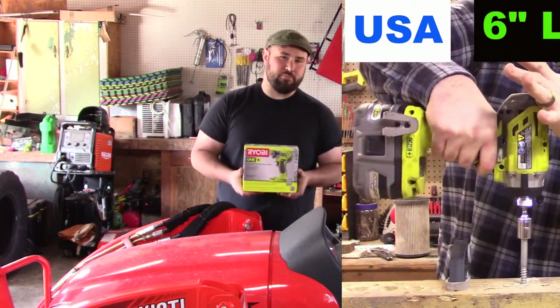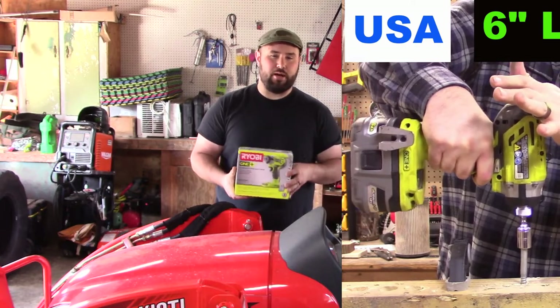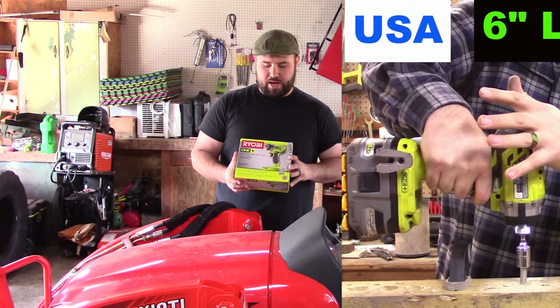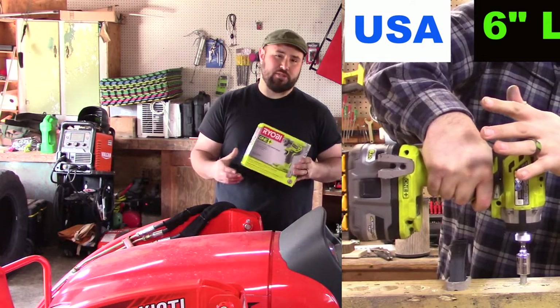You really can't go wrong for something that's so powerful and so versatile. It has a magnetic tray, it has a bit holder, it has 3 different speeds on it, and it has a belt clip.